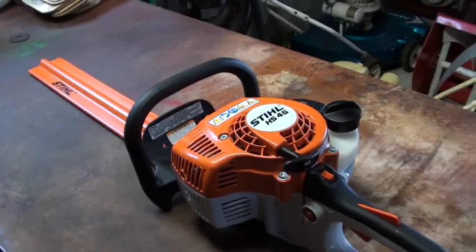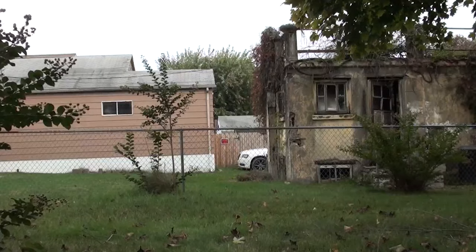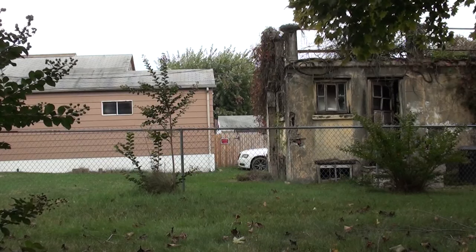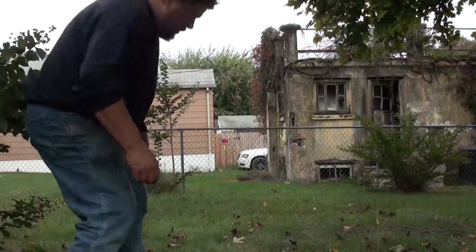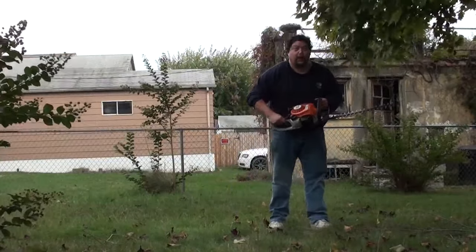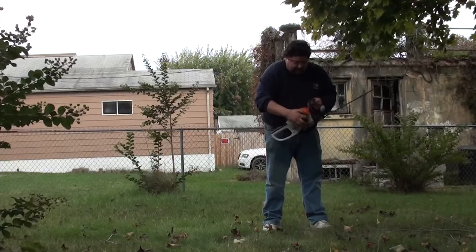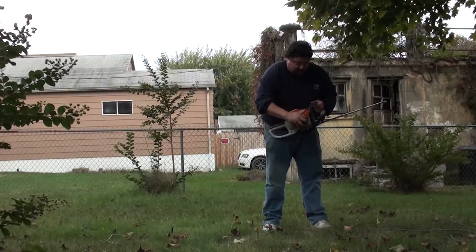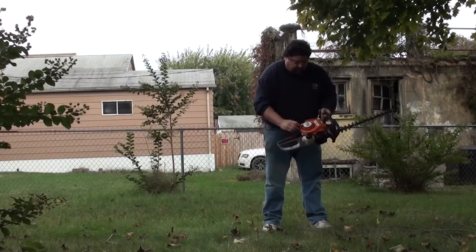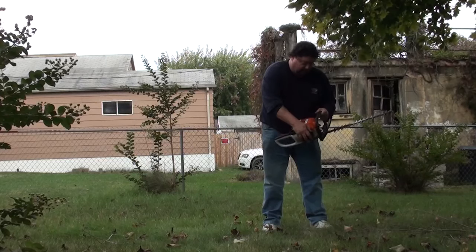Anyway, let's take this thing out and start it up real quick so you can see how that works. We're going to crank this thing up here. Switch to on, lock your throttle, put her on choke, hit your primer ball a few times on the front, shake that up a little bit — now we're primed. Give her a couple of pulls. Now that she fired, we'll put her on open choke.